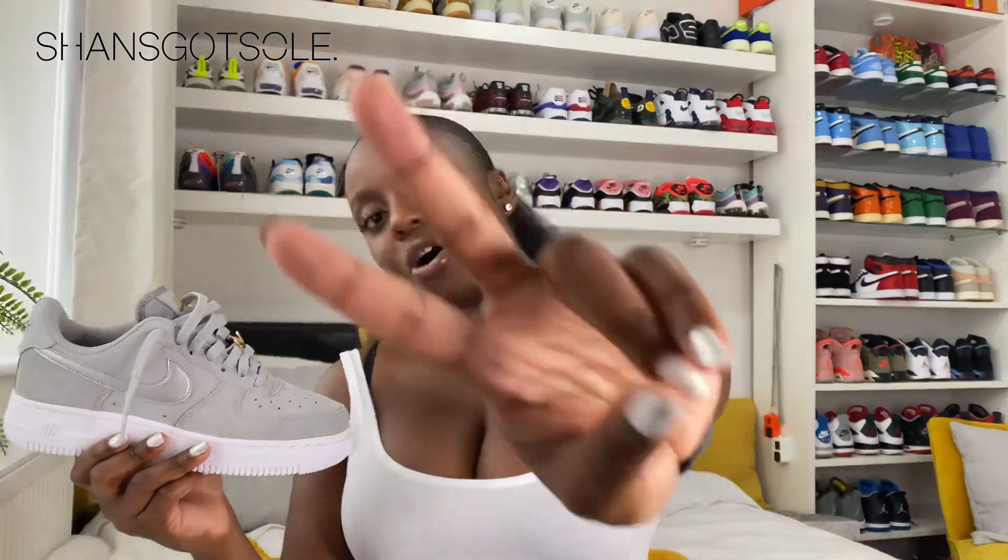So as I said, £90 at JD Sports. If you want to see how I've styled them, head over to Instagram at Shan's Got Soul, where you can see how I've styled many trainers in my collection. I'll be back soon with another latest pickup — it is ramping up towards the end of the year, so please do subscribe if you want to see more sneaker content from me. This is your girl Shan, and I'll be back soon — peace.